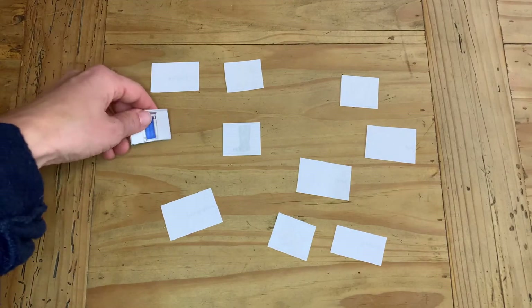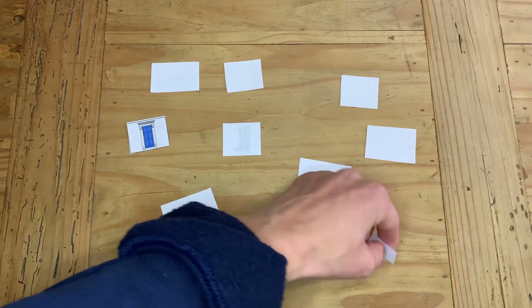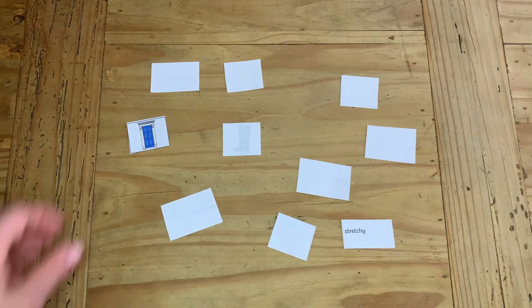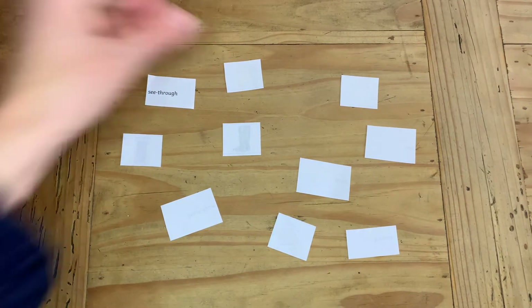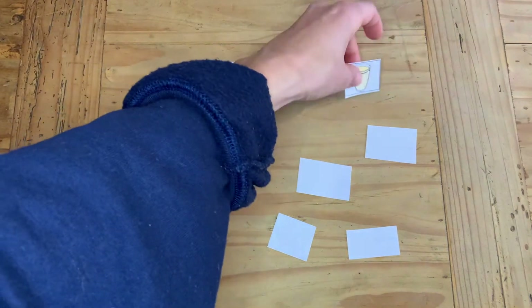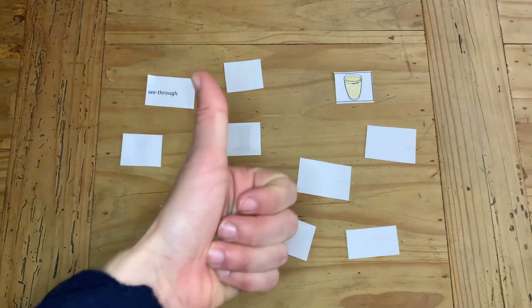How about playing a game of memory match? Cut all the pictures out along with the words and turn them over face down. The children then have to turn over two cards at a time and try to match the picture to the best describing word.